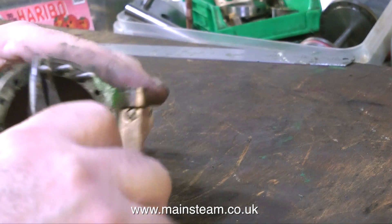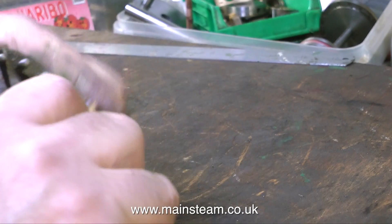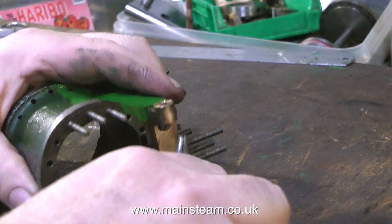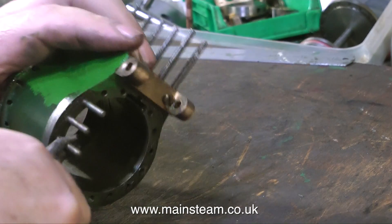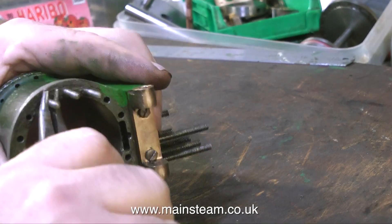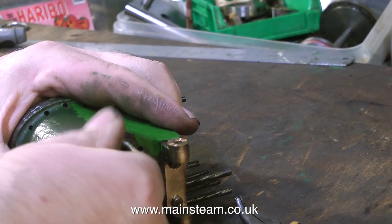The thing to do then is to warm up the casting. Do this carefully — don't put a blow lamp on it at full power. It doesn't need to be that hot; it doesn't need to glow red. All you need to do is warm it up enough to make the loctite give way, assuming someone has used loctite in the hole, which is often the case.